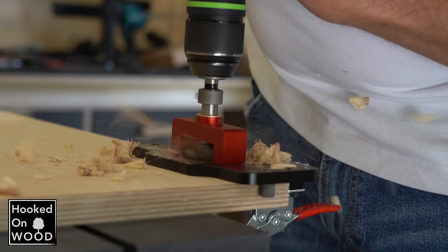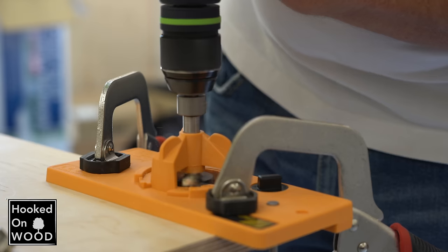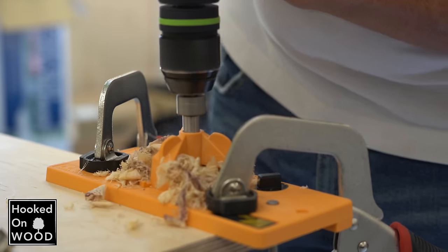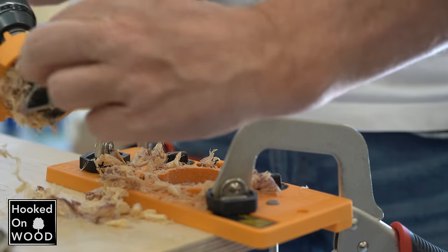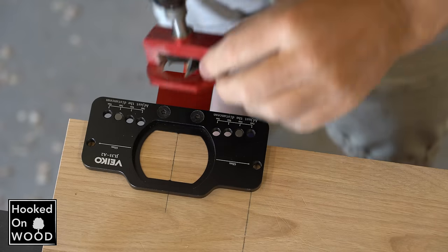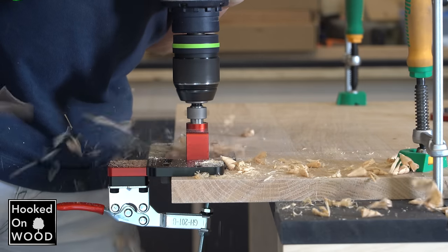Another thing I like about this drill guide is that it only has two arms, so there is plenty of room for chips to escape while drilling your hole. When I compare this to other hinge jigs — like the ones from Kreg — they have three arms and get clogged very quickly. Although the drill guide fits nicely into the platform, it is not locked into place, but in practice it does not seem to bother.